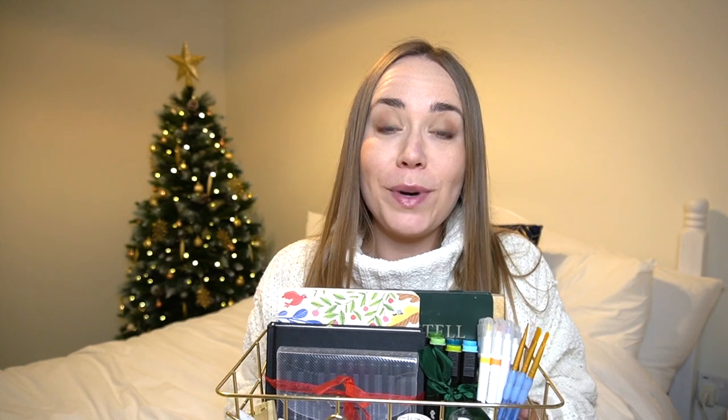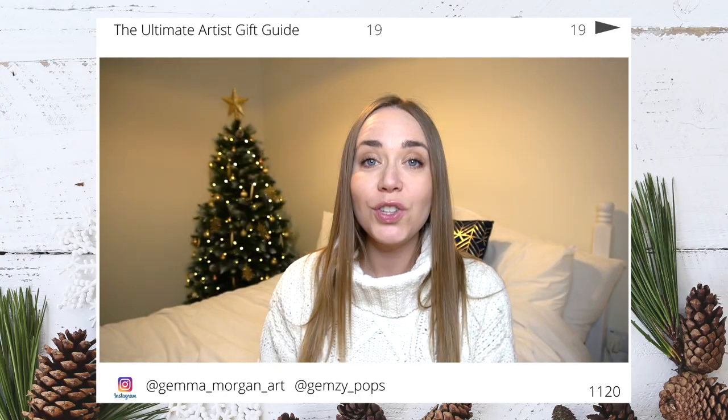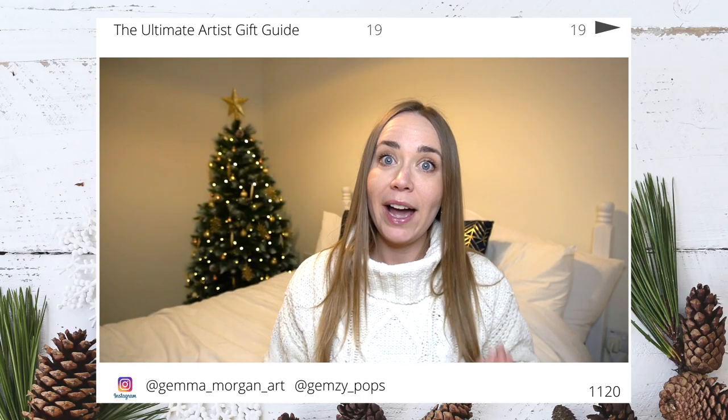If you have more money in your budget, you could create the ultimate gift for a friend or relative who is into art supplies. I've put everything together in one basket to create a nice hamper full of art goodies. If I were to receive that gift I would be so, so happy, because there are so many different things you could get stuck into and create with.